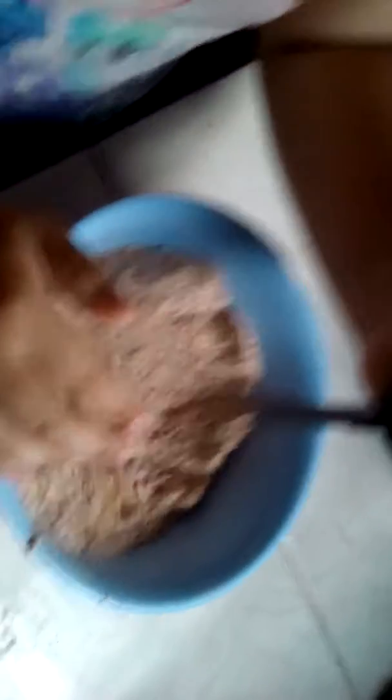Mommy, I want to mix it. Now mommy is mixing it. I'm going to do it really slow - I'm going to go slow.